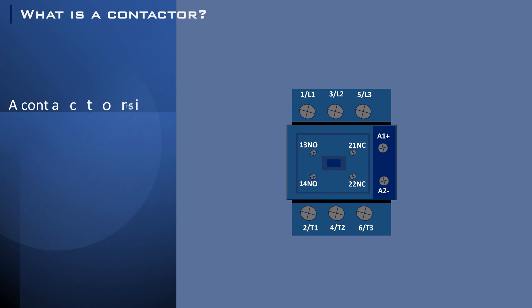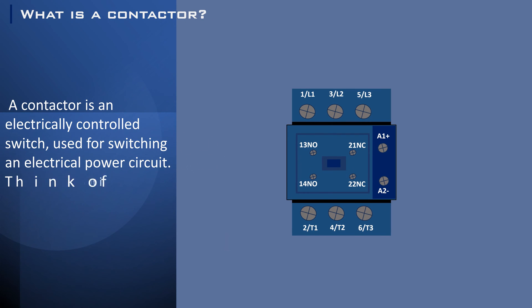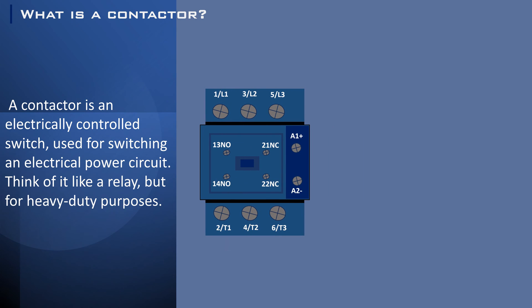A contactor is an electrically controlled switch used for switching an electrical power circuit. Think of it like a relay, but for heavy-duty purposes. It's like the manager of electrical circuits, capable of turning on or off large amounts of electricity with just a small control signal.